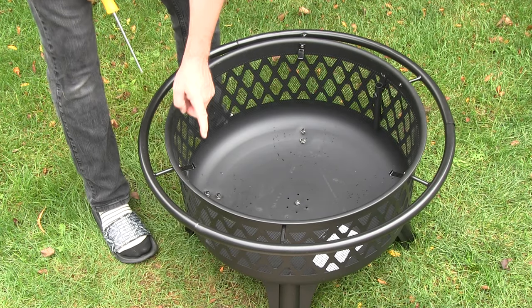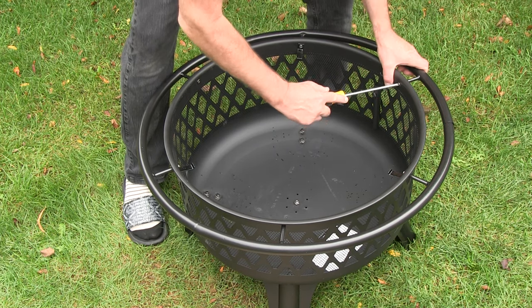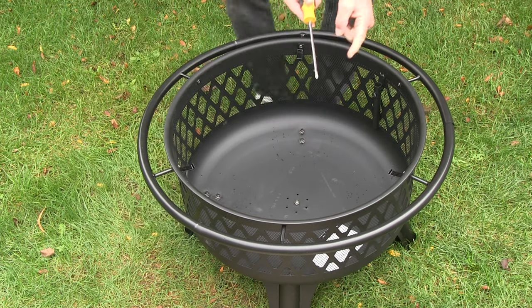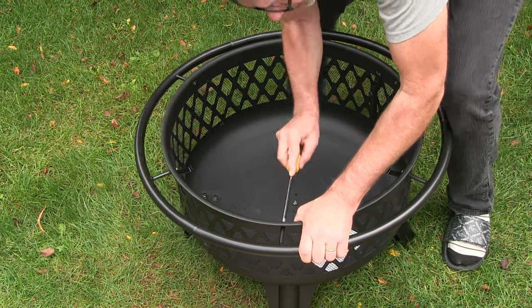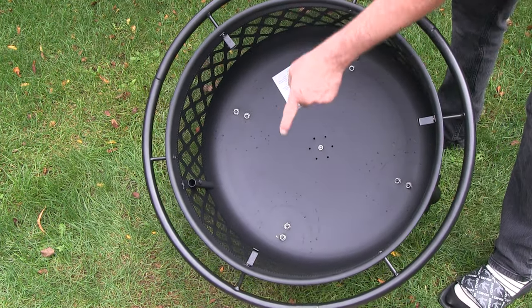A tip is not to tighten these up until you're all done. Just put them on loosely so you have a little free play. Definitely need a good big tip to fit in there nice. And remember to stagger these three tabs.